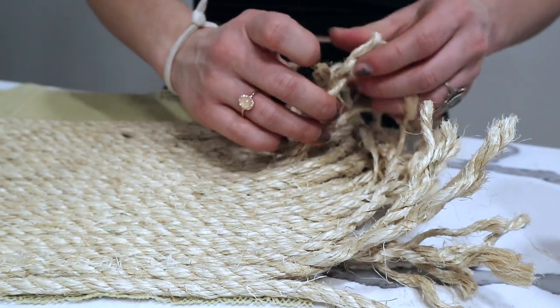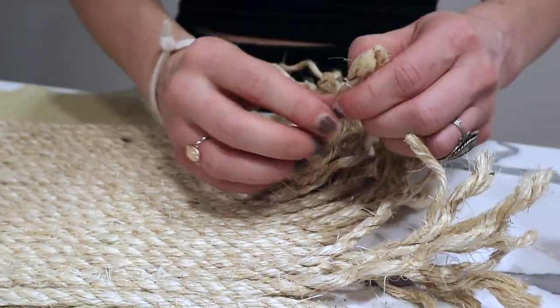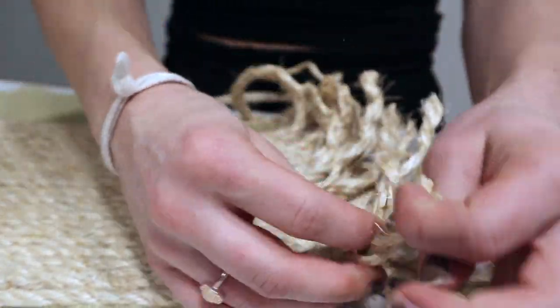For this last step I'm going to be taking the pieces of rope that aren't glued on to the liner and just pulling them apart, and that will give you that cute fringe look.